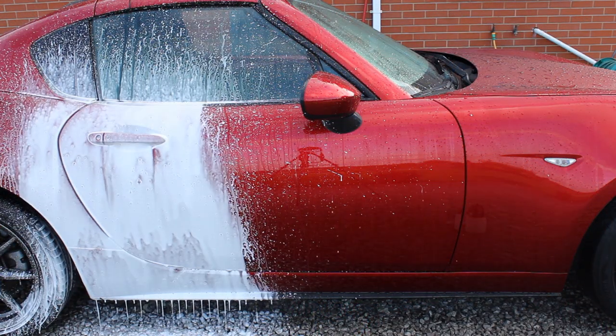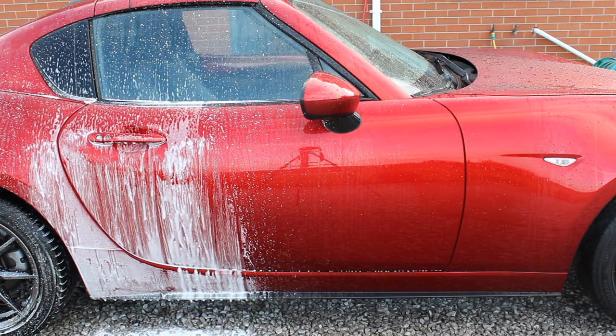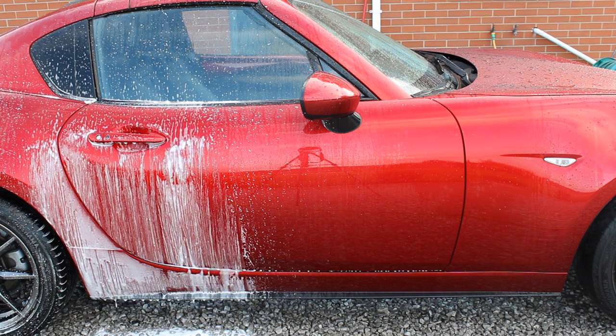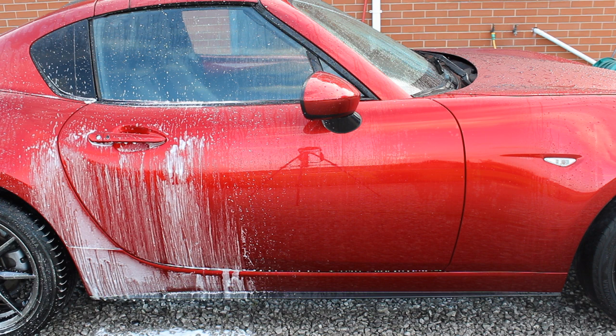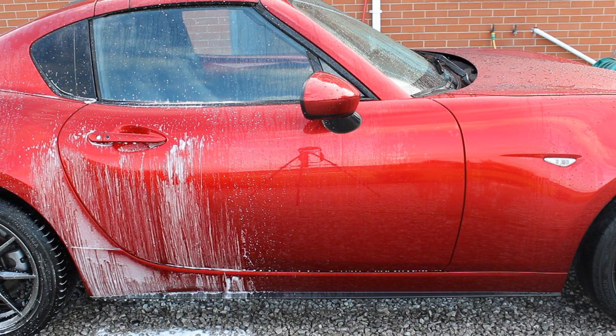I repeated this test using both a dry panel and a wet panel, since some people prefer applying the product straight away while others prefer to rinse first. Here's a zoomed-in shot after five minutes. The snow foam is still dwelling a little better and not drying out as much, whereas the pump spray dries out more — though it performs better on the wet panel than the dry panel. I just wanted to show the comparison between both approaches.